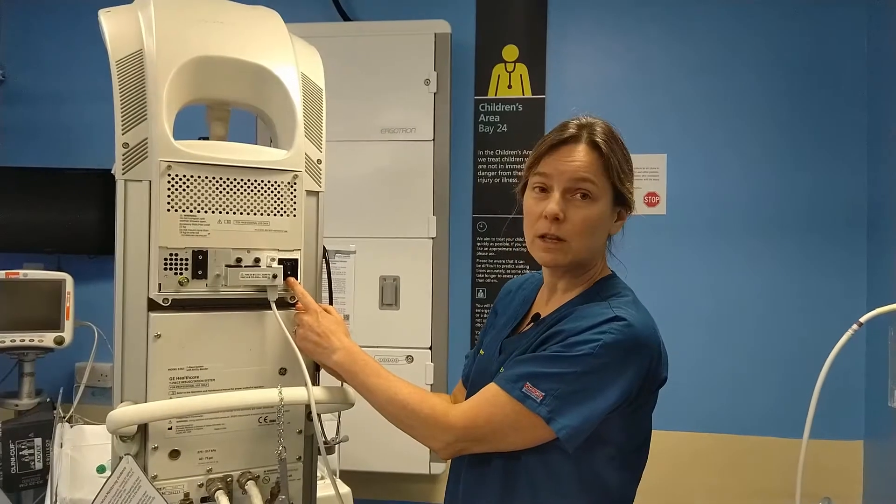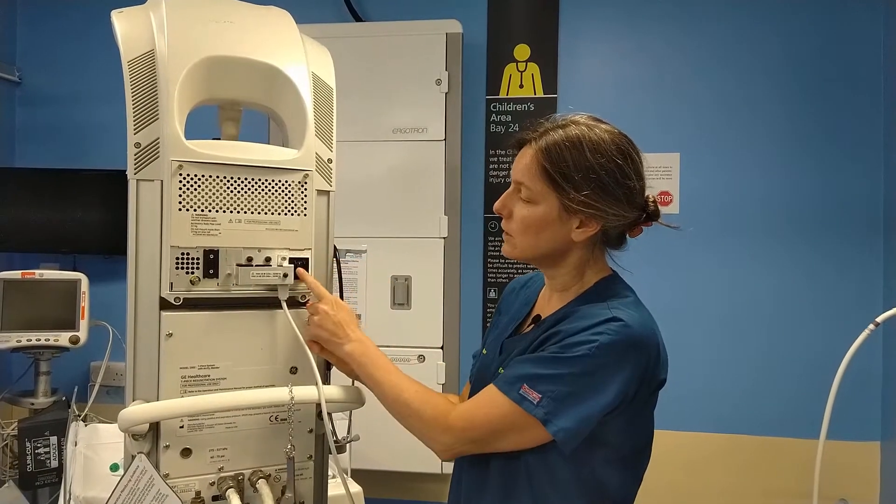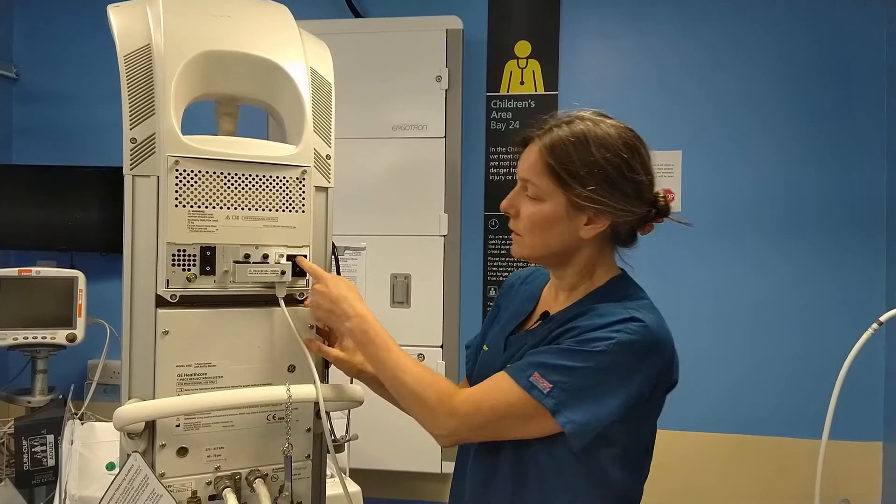Be aware there is an on-off switch at the back. It's usually left in the on position, but if you find that it's off you must switch it on.